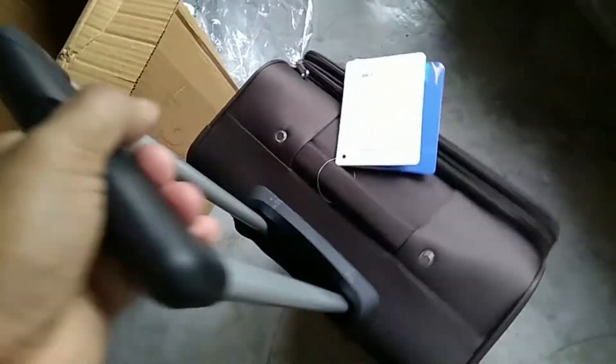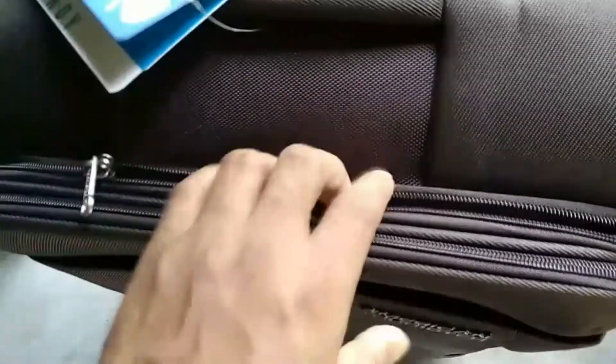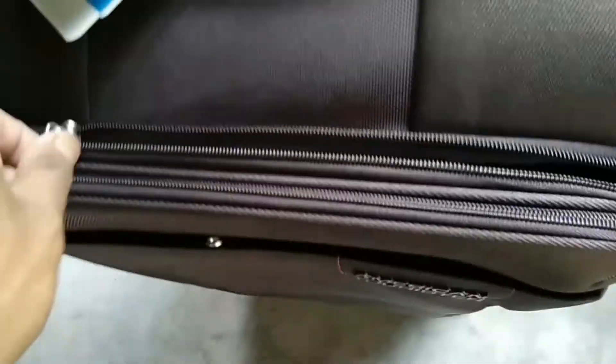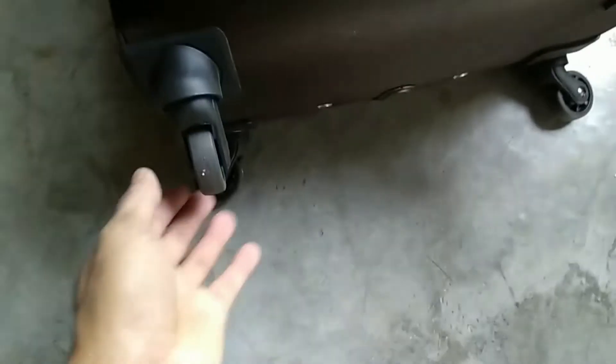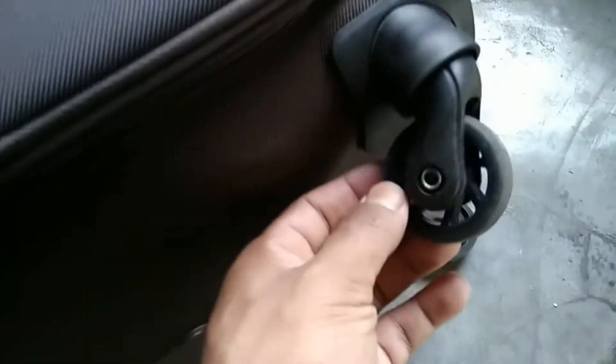This is the handling grip — the handling grip is so nice and too light. There is a zip pocket in the front, and there are about four pockets. This is the wheel base system and there are four wheels. The wheels are so nice and sturdy and really look good.